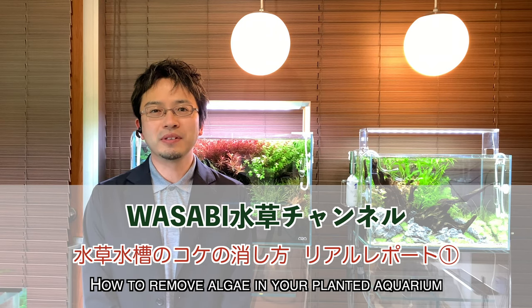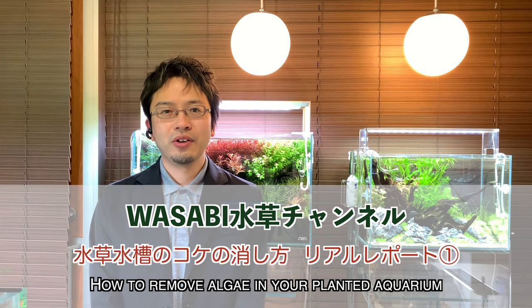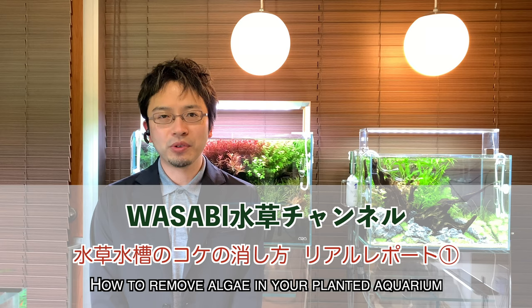Hello and welcome to the Wasabi Aquarium channel. In this video, I will cover methods to remove various algae blooms in your planted aquarium. There will be both counter and preventative measures to prevent algae blooms from establishing in your planted aquarium.